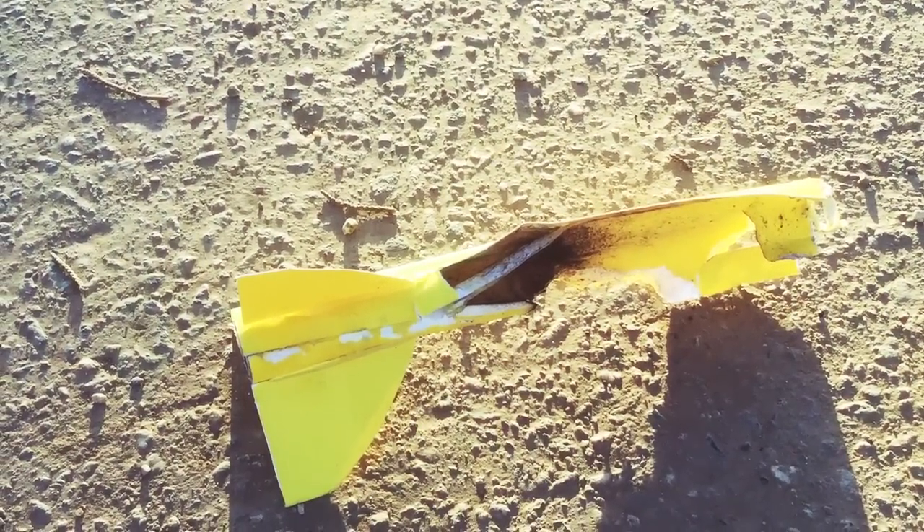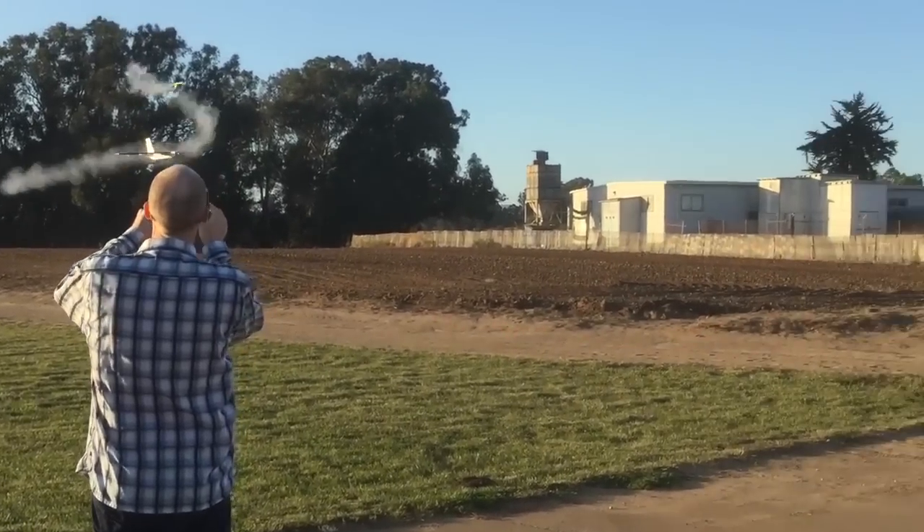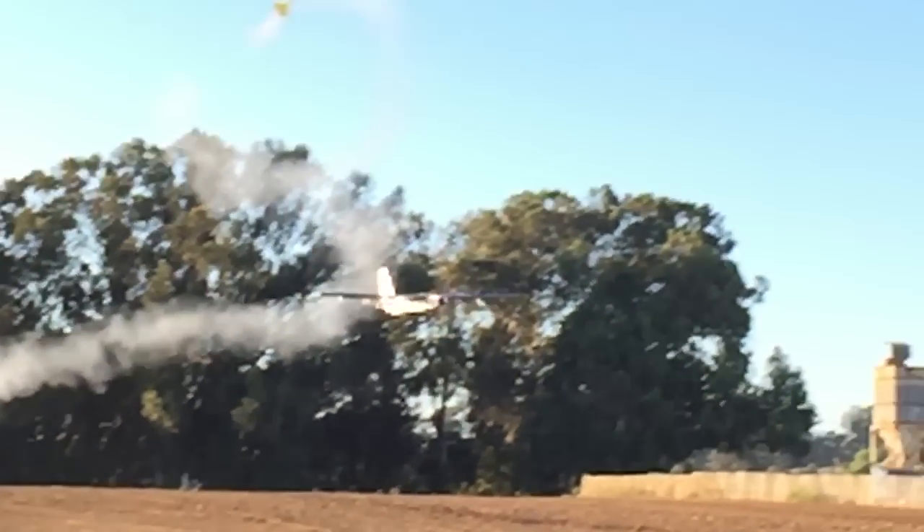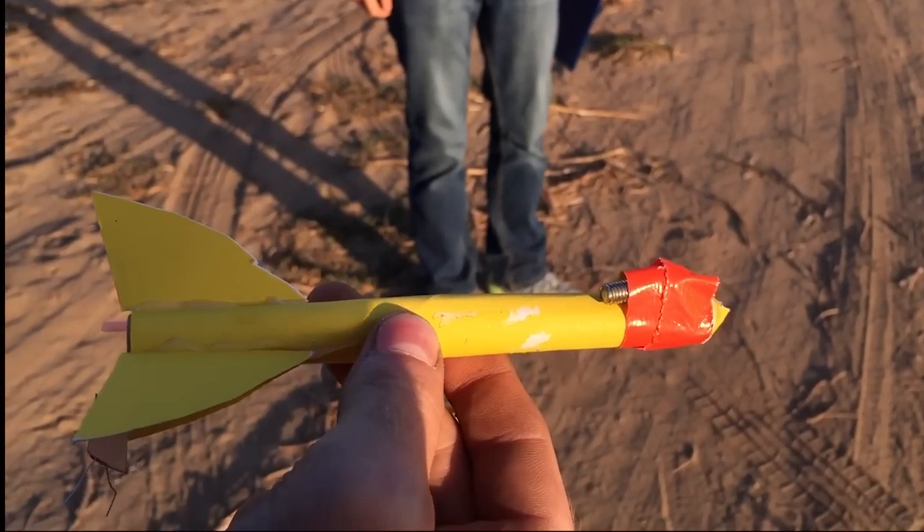I'm no rocket scientist, but I found that my rockets were extremely unstable — I assumed because their center of gravity was way back near the fins. The fins need to be behind the center of gravity, so I tried taping a small bolt to the front and it seemed to help quite a bit.